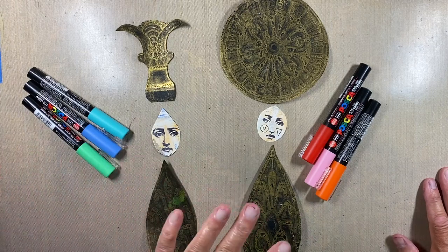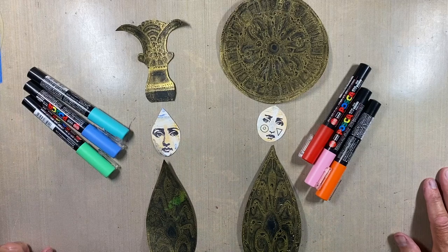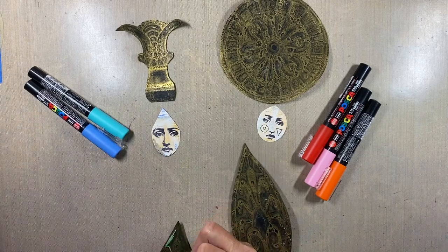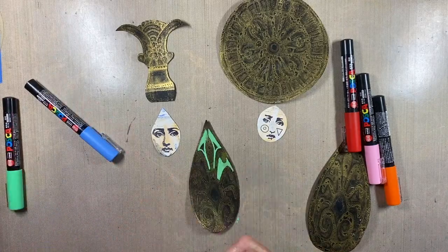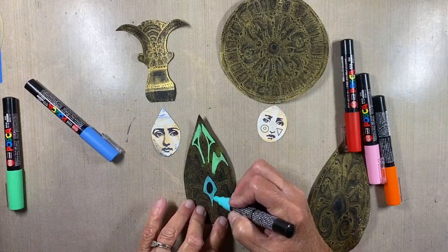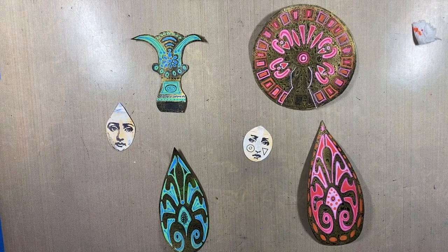I'll let you watch the coloring process for a while, then I'll stop and come back after the figures are finished. Everything is now colored the way I want it.